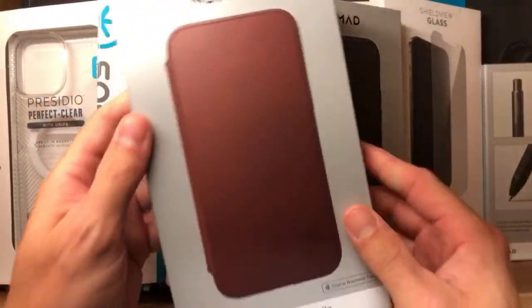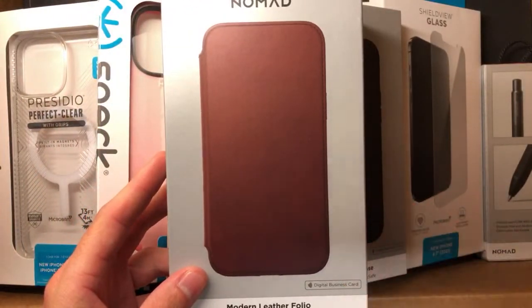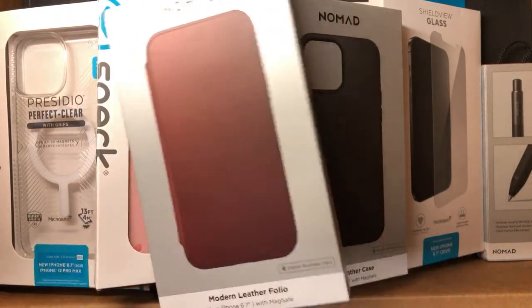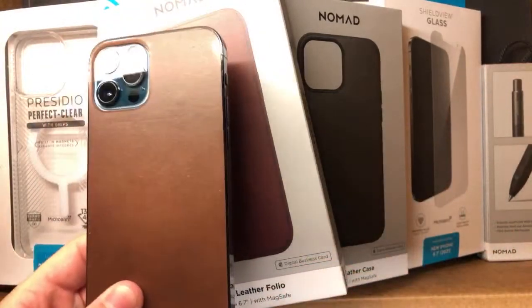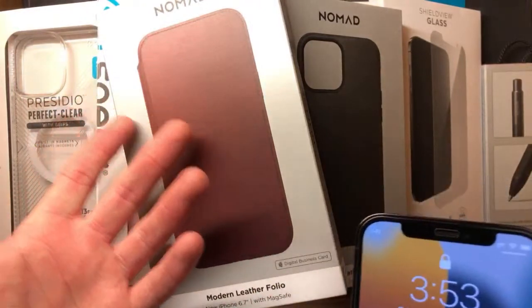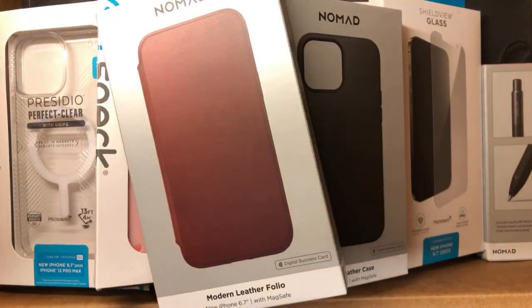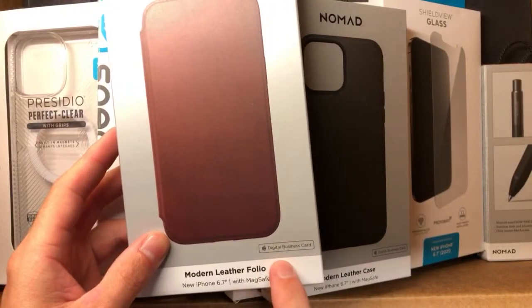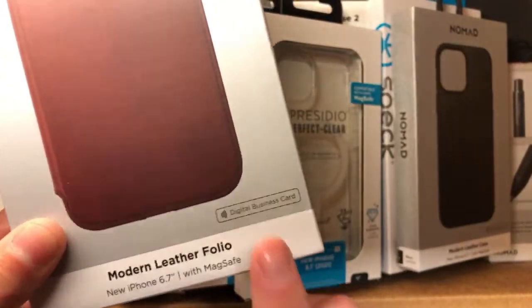They also have a Folio case now. I'm using an iPhone 8 to film this so I can do the comparison between the 12 Pro and the 13 Pro Max — that's probably why the video quality isn't great. I should have used another phone. This is interesting — Nomad has a thing called a Digital Business Card in here. It's cool in theory, but the way you have to set it up is kind of convoluted. You actually have to download an app.